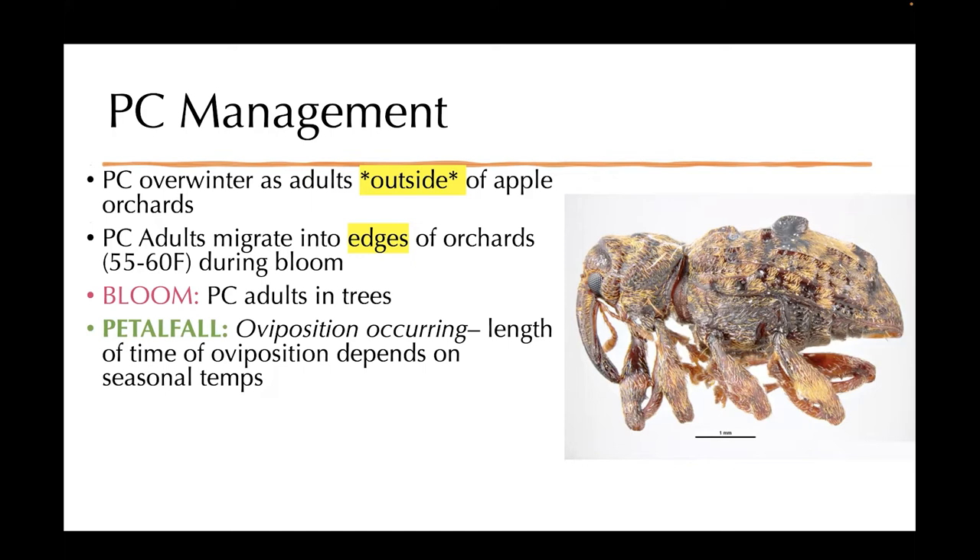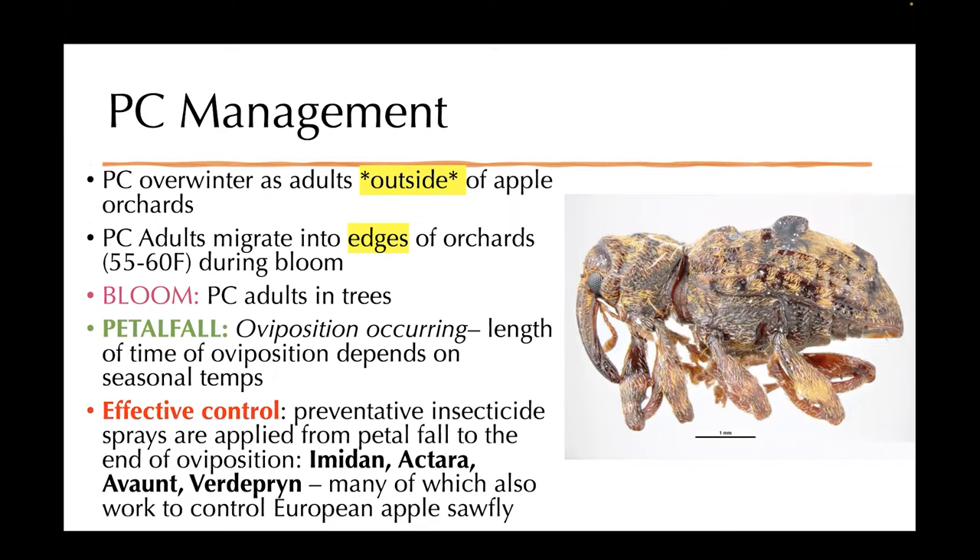For effective control, you can apply a preventative insecticide spray basically from petal fall to the end of oviposition. Some suggestions for that would be Imidan, Actara, Avaunt, and Verdepryn. And if you're also finding European apple sawfly, these products will also work for that.